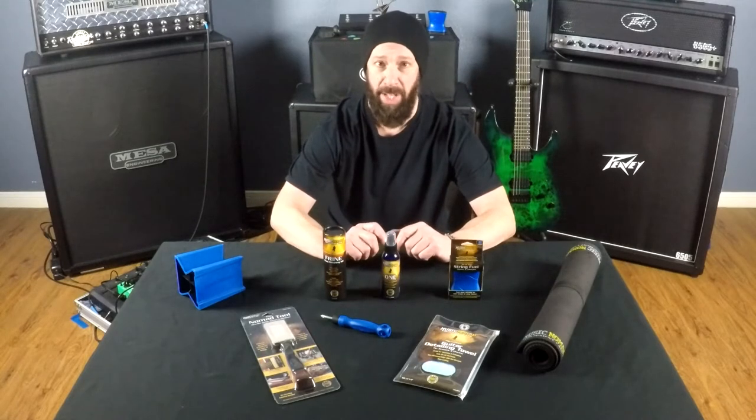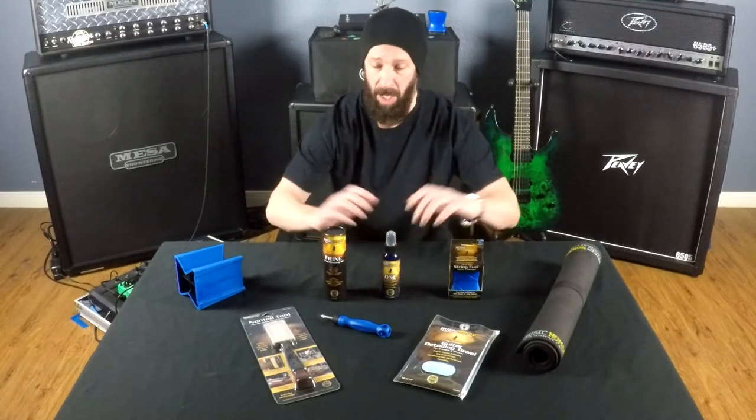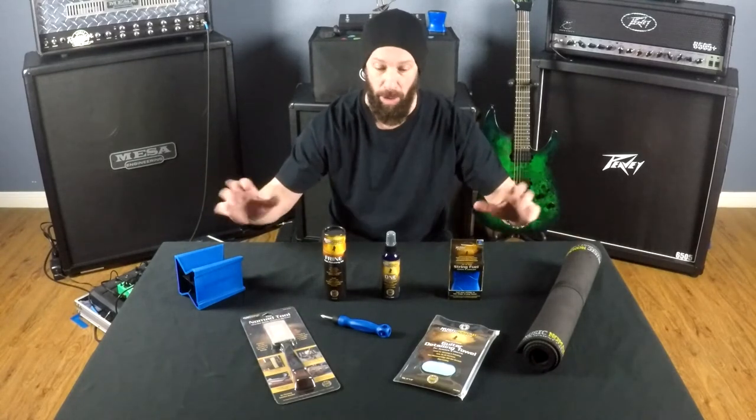I occasionally get asked what I use for products to clean my guitars, to do maintenance to them, for tools, so on and so forth. So today I'm going to go into detail about these great products that I actually use and stand behind. They are really, really great products.